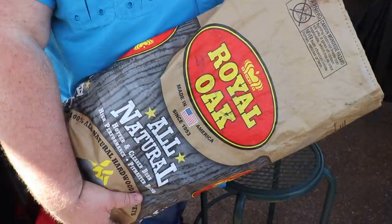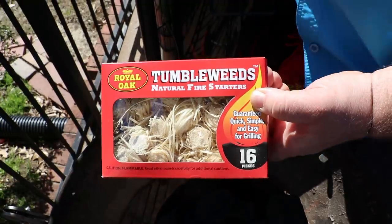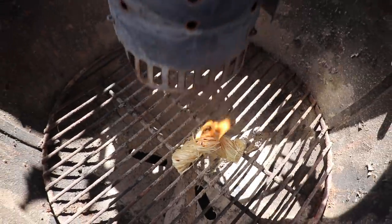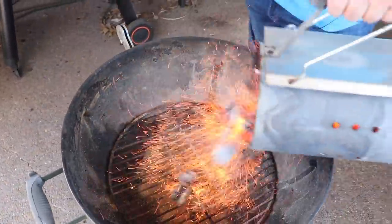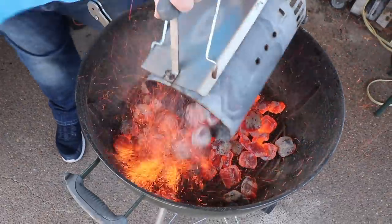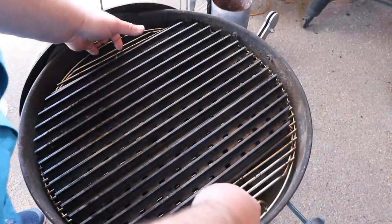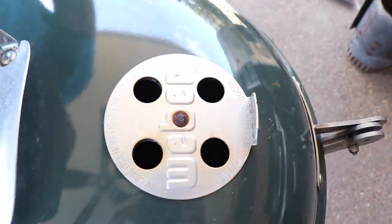So we got the sauce made. Now it's time to fire up the Weber. I'm just using the chimney with some Royal Oak natural briquettes. Got a couple tumbleweeds in the bottom. Get the coals good and hot — takes about 15, 20 minutes. We're going to dump them into the Weber, put our grate down with our grill grate on it, get the lid on and open the vent 100% open on the top and the bottom so we've got air flowing through it. When the cooking surface is about 500 to 550 degrees, we'll be ready to cook this flat iron.